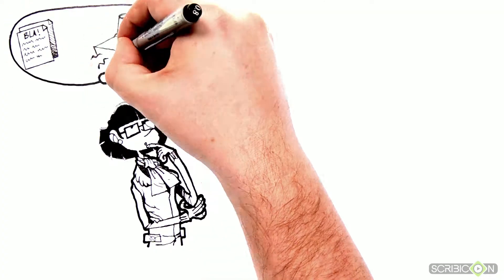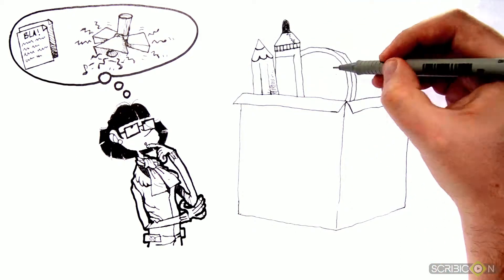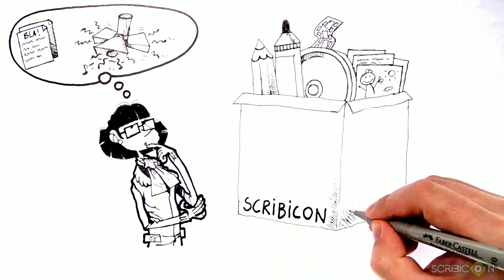Thinking about different possibilities of how to convey your message? Our Scribeecom packages are there to turn your ideas into reality in an innovative way.